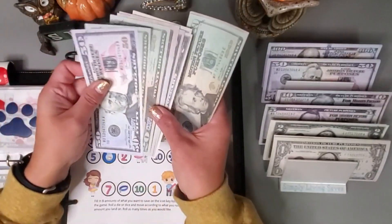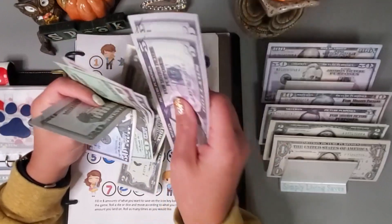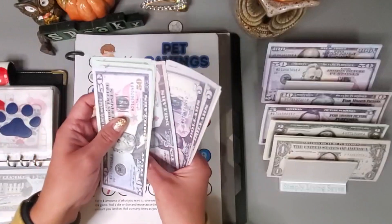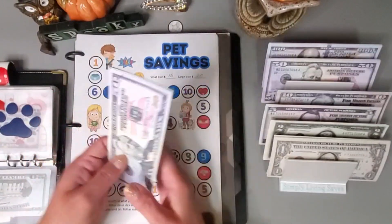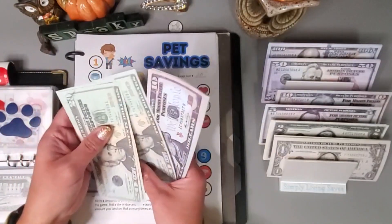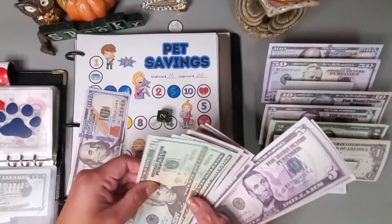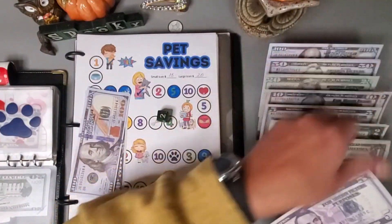So far we have: 50, 70, 90, 110, 120, 130, 140, 150, 155, 157, 159 — and I think I'm going to swap this out: 20, 40, 60, 70, 80, 90, 95, 100. I'm going to pull this $100 — I'm running a little bit low on my denominations.